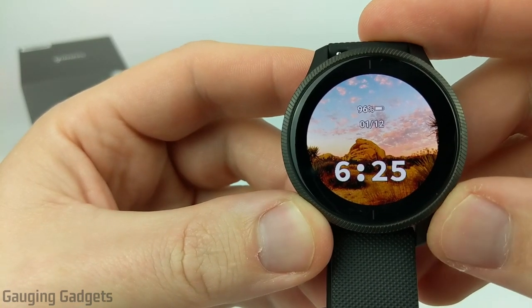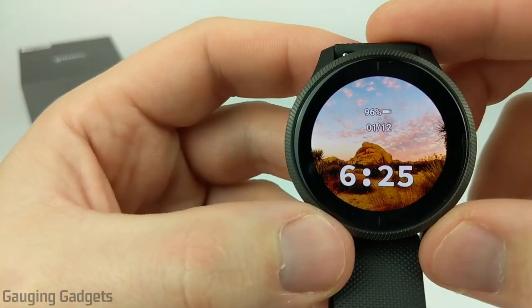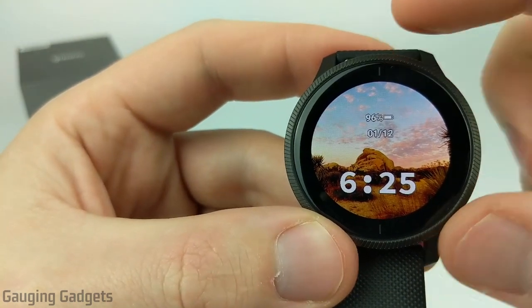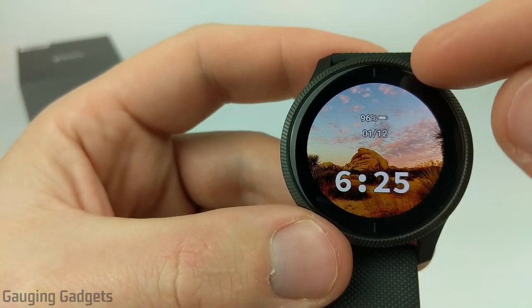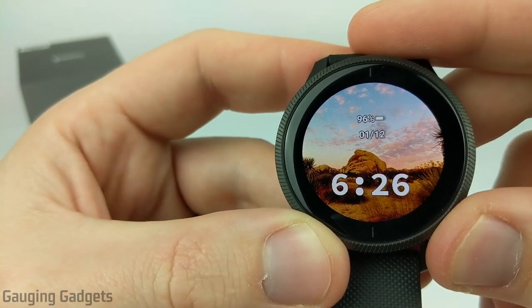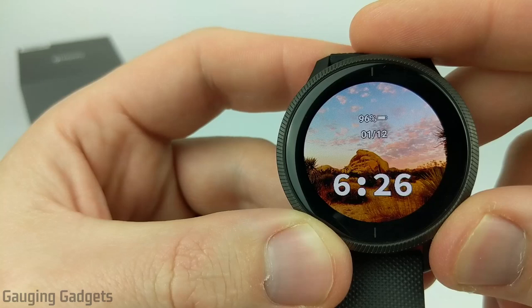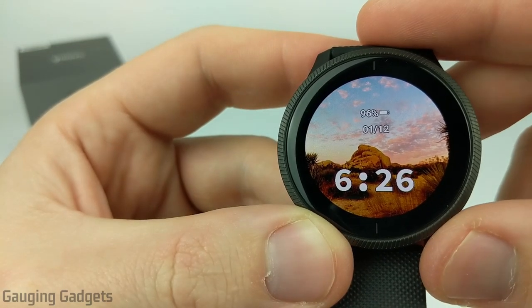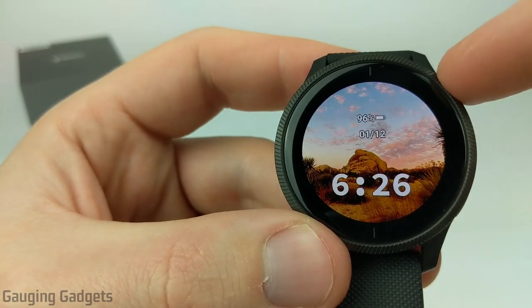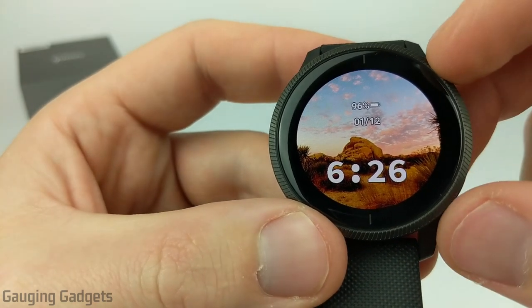Hey guys, welcome to another Gaging Gadgets Garmin Venue tutorial video. In this video I'm going to show you how to create your own custom watch faces using your own images. This watch face right here I created using a picture I took in Joshua Tree just a couple months ago, and one of the benefits of having the Garmin Venue is the high resolution screen, so any pictures you use for something like this will look great.